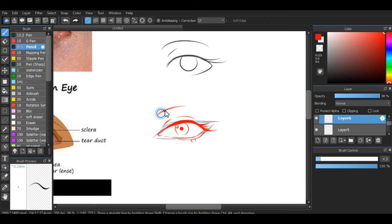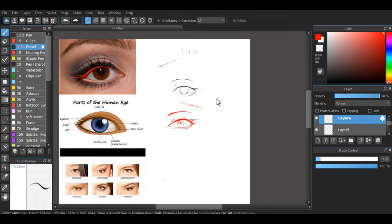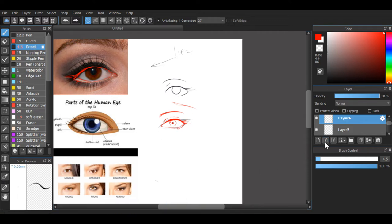Then we have the outside of the eyelid right here — draw that, and there you go, simple eye. For eyebrows, you can do lines — it looks a little nicer, a little more realistic when you do lines like this. Keep them together; there's a pattern to it. But since we're not focusing on eyebrows right now, sometimes you can just draw simple eyebrows with a couple of lines.